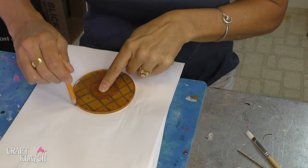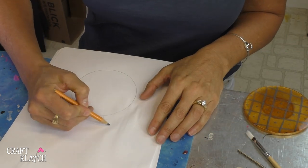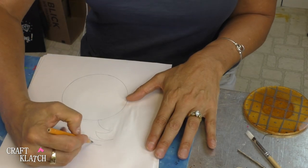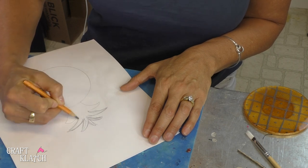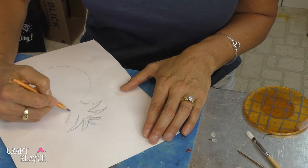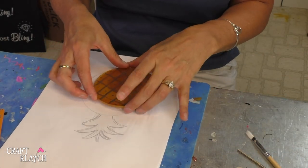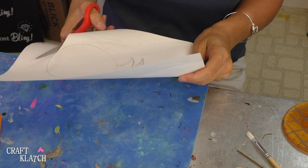Now we get to finish off our pineapple coaster, and I'm just going to use the actual coaster as a guide. This is just to finish off our pineapple — it's a whimsical pineapple, so we're not looking for anything perfect. This is the basic shape we're going with, and we can see the pineapple right on there. I'm going to cut this out; it's just on regular paper, cutting it out to use it as a template.